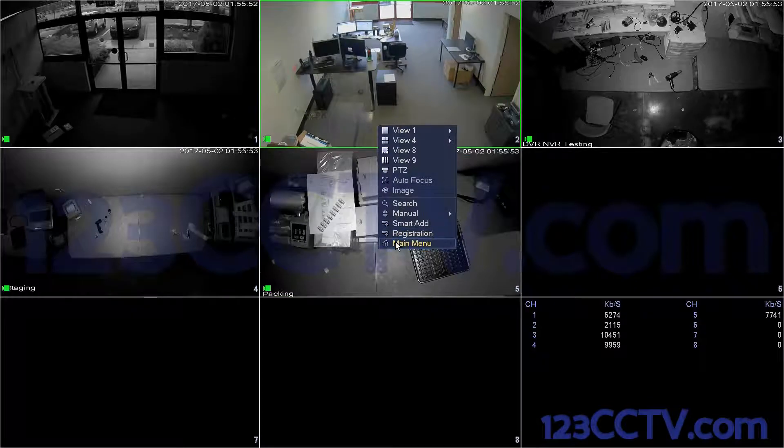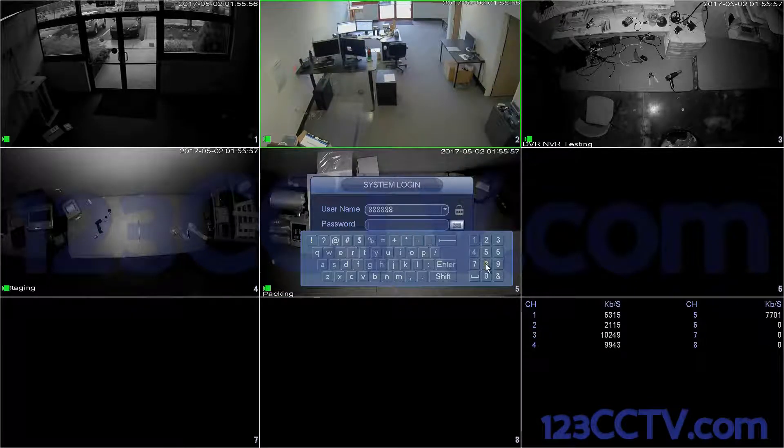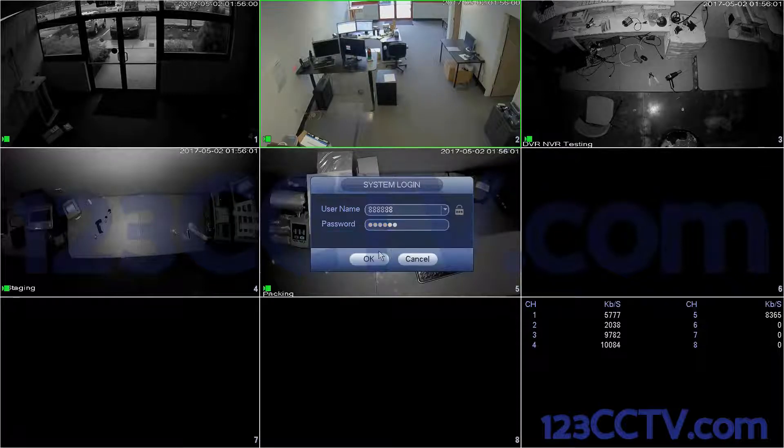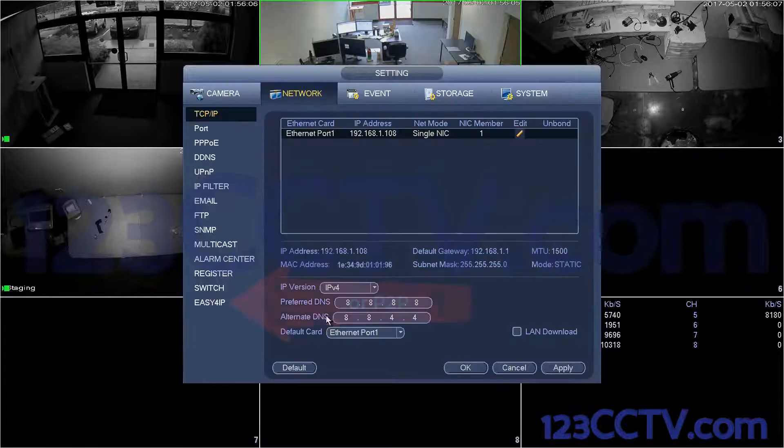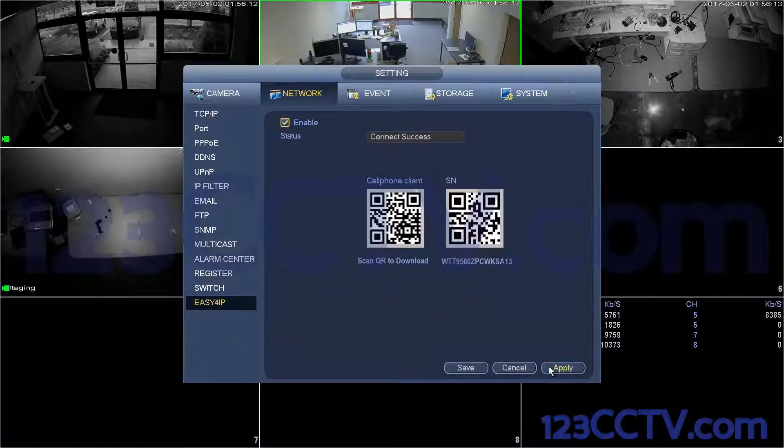In this video, we'll show you how you can monitor your cameras remotely from your phone. Step 1: Log into the DVR. Click Network, then Easy 4 IP. Make sure the status is checked Enabled and hit Apply.